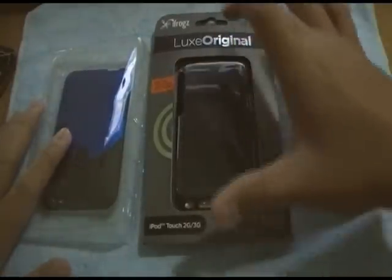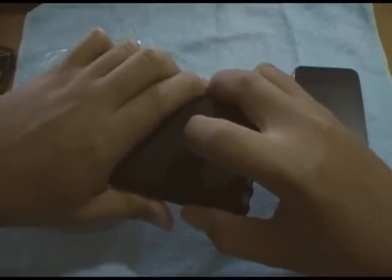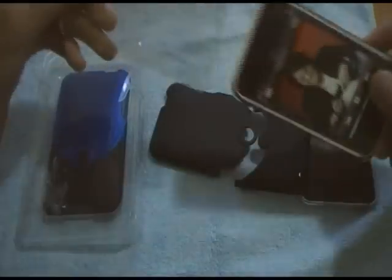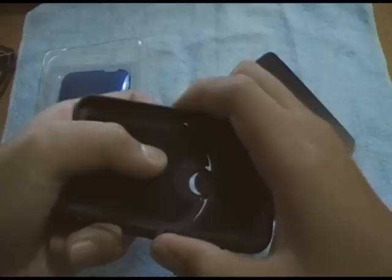The new iFrogs packaging is really eco-friendly. You just open it up, take everything out of the package, and take the case out. The case includes one screen shield and a fake iPod. The screen shield is actually a pretty high quality screen shield — I really like iFrogs' screen shields. We'll take a look at the case before we actually put it on the iPod.